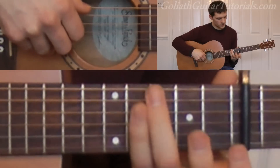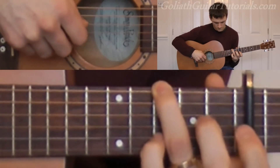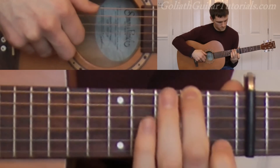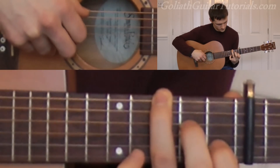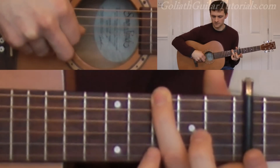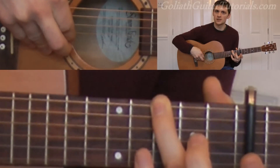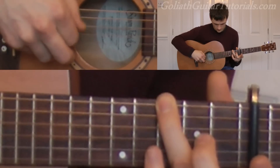So far we should have that. Then we move up to the third fret again on the sixth string, and then we play six, four, three. Six, four, three, six, and then that little strum up again, two, three, four. Six, four, three, four, three, four.